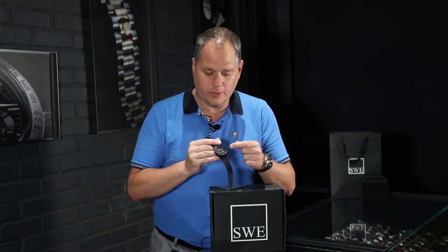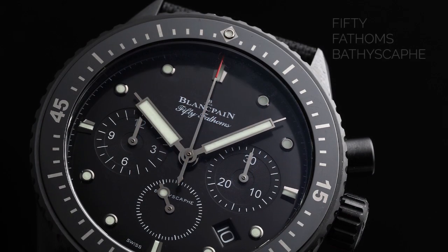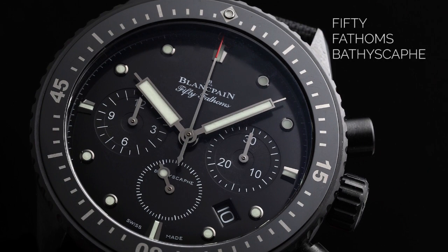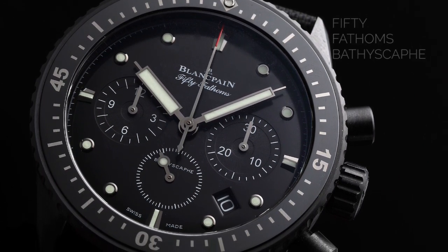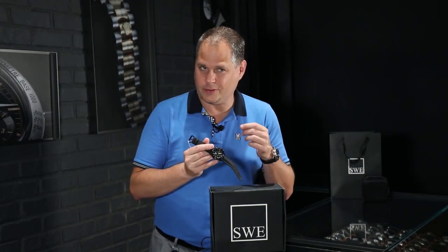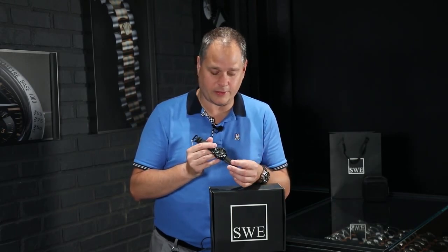One of the other small details about this watch, which you won't pick up on right away: when you look at the hands, they have an elongated rectangular pattern, but at the end of each hand there's a very small needle tip. Because they're done in black, you don't see them against the black dial. It's just another finite detail that Blancpain puts into each one of their pieces — if you're a big Blancpain fan, you'll start to look for those little things that you don't see on other watch manufacturers.